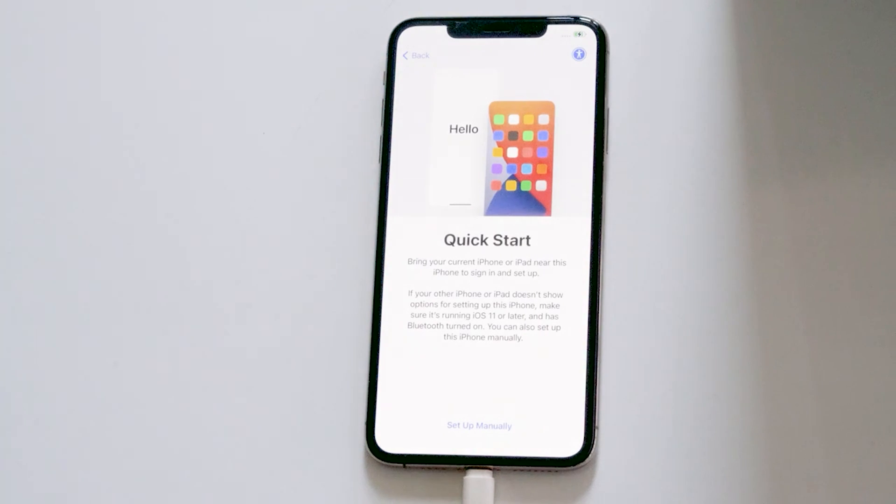As you can see, we've successfully done the factory reset of your iPhone without a passcode. We hope this video is helpful. If you find this video helpful, kindly like and subscribe to our channel. If you have any doubts, ask in the comment section and we'll get back to you. Take care.